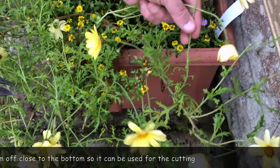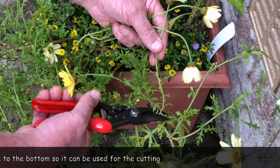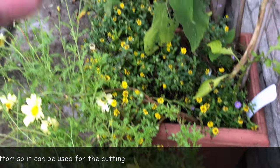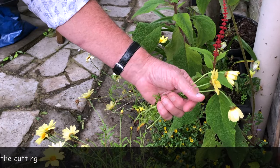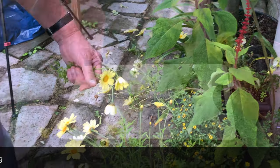We'll see if we can find a few more up here. That one will do. So what we've got is active growth — at least if they're flowering they're actively growing — and those are quite nice little cuttings that we can use to overwinter.